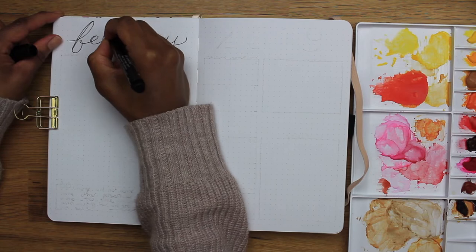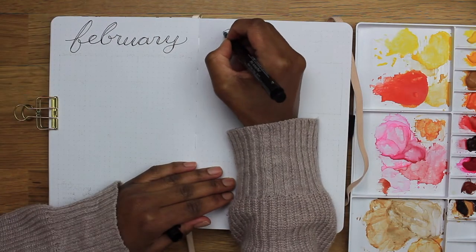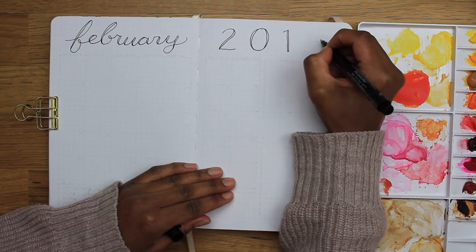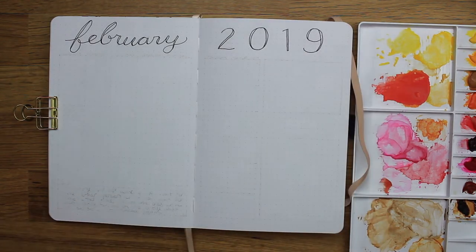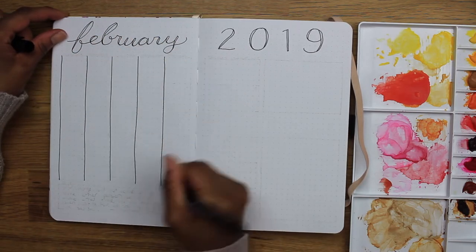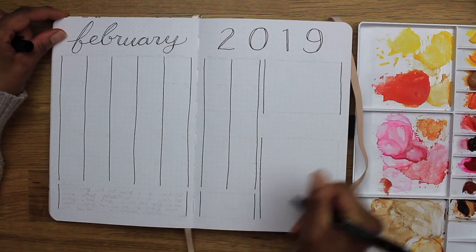If you recall, in January I had one big quote on the first page and then the calendar was just on that opposite page. So this time I wanted to make that calendar expand across both pages while also leaving space for next month's events and some goals to keep in mind for the month.